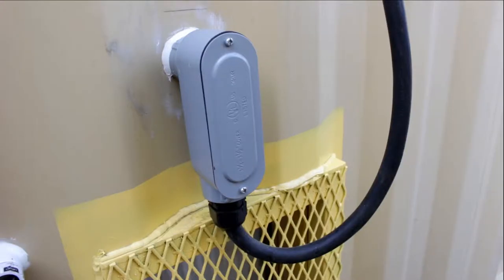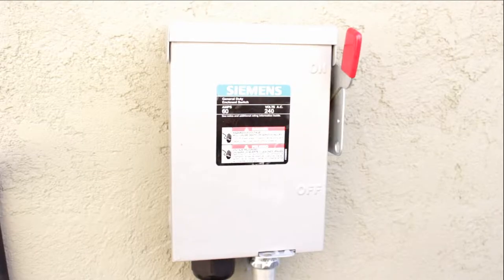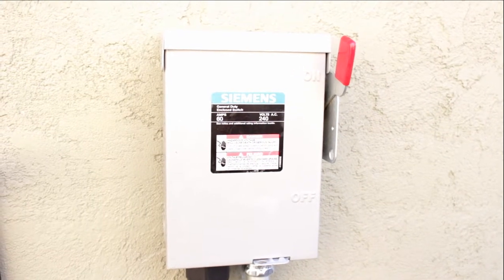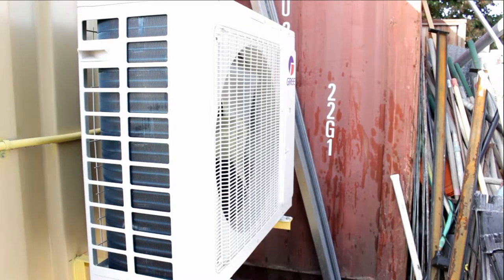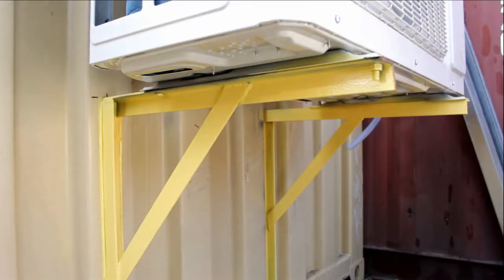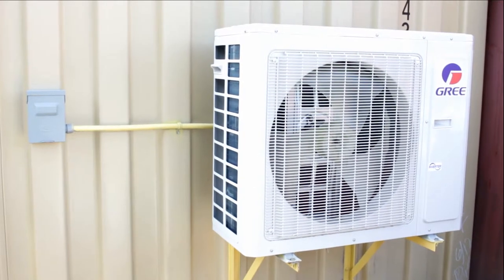The Box comes with 20 feet of 6/4, 600-volt UL-rated portable cord, ready to be installed to a 60-amp disconnect or your electrical panel. It also comes with a 3-ton green ductless split unit mounted on the backside of the container for easy transportation, and a 30-amp disconnect for easy service.